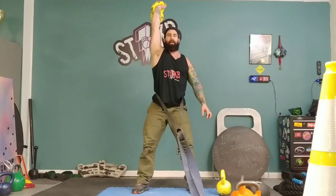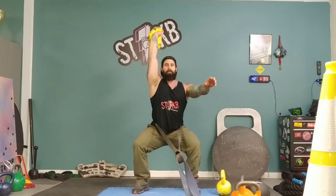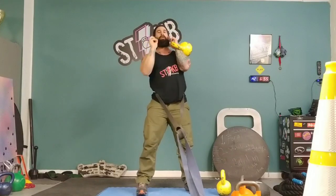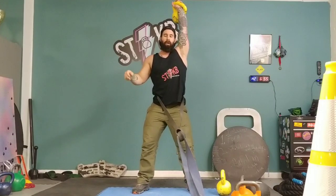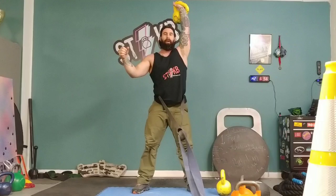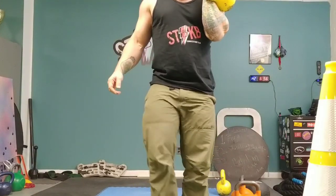Always focus on doing single overhead squats before doing doubles. Notice how the band really doesn't affect my form for the squat, but it does give me a sense of support — if I'm leaning back a bit, or if I don't have the flexibility in my ankles and hips for the full squat, I can work toward it. This gets me used to how it feels with just a little bit of assistance.